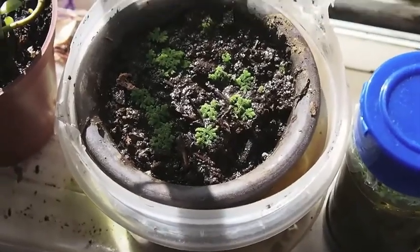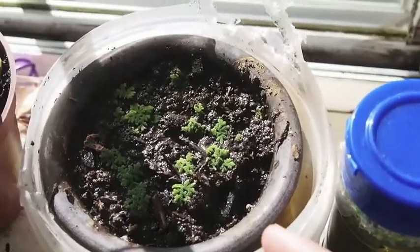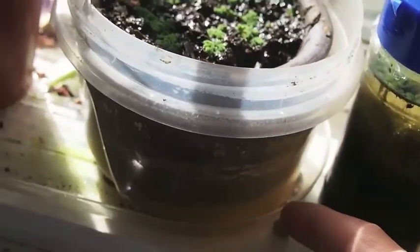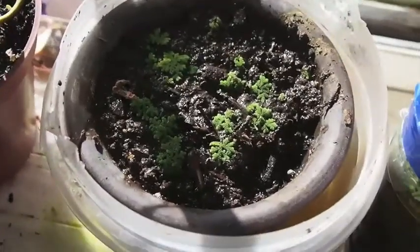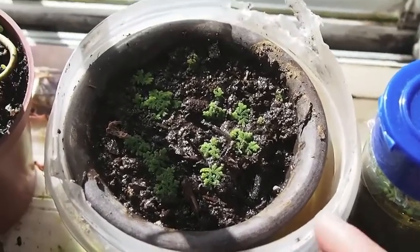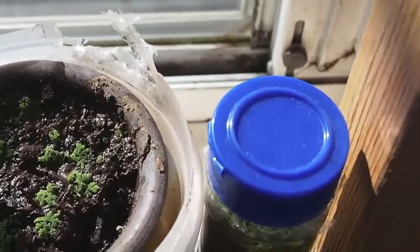Here is my azolla a little bit more than a week after I started growing it as a land plant. And yes, this does have to have a lot of water, but it is certainly growing on land — it's not like floating in water or anything. And it seems to have grown. I don't think it's grown the fastest, but the individual leaves have certainly gotten bigger.